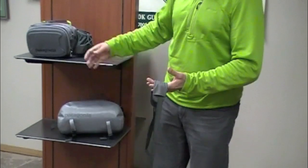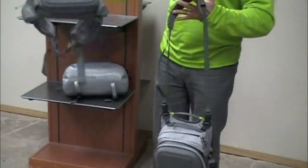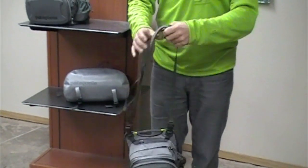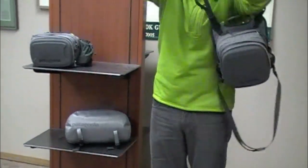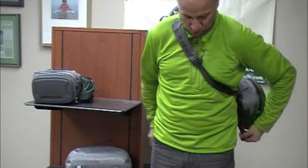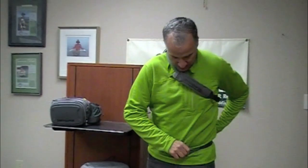One is called the Stealth Sling Pack, the other is the Stealth Hip Pack. You can see that they're really from the same family — very similar styling and coloration — but the feature set is quite different. The first one I want to talk about is the Stealth Sling Pack. It's called the Sling Pack for a reason: we're going to wear it slung over your shoulder, bandolero style, with the waist piece around your waist. The idea here is that this is all out of your way.